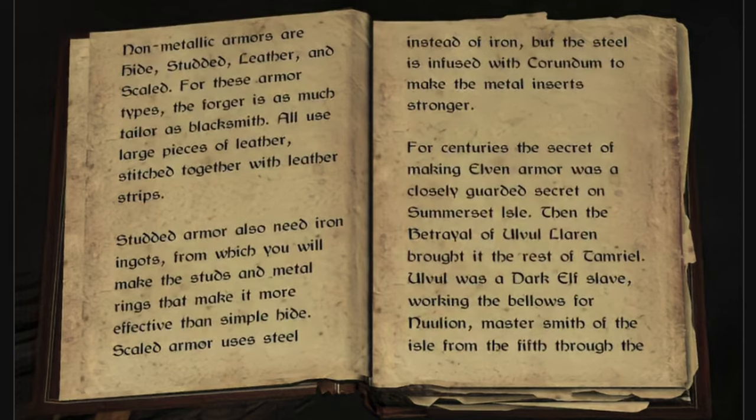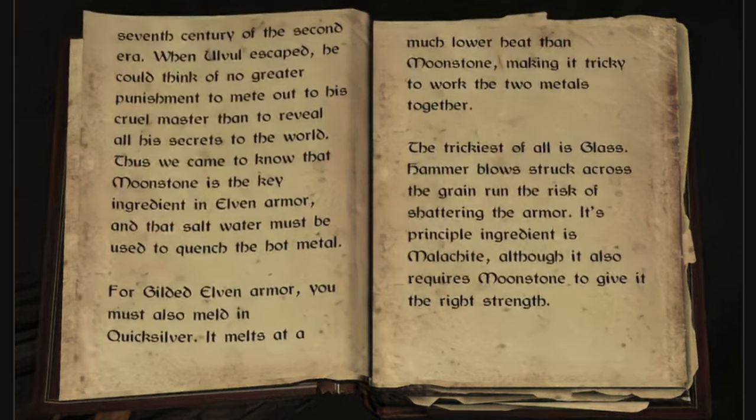For centuries, the secret of making elven armor was a closely guarded secret on Somerset Isle. Then the betrayal of Olvil Laren brought it to the rest of Tamriel. Olvil was a dark elf slave, working with the bellows for Nulian, master smith of the isle from the 5th through the 7th century of the 2nd era. When Olvil escaped, he could think of no greater punishment to mete out his cruel master than to reveal all his secrets to the world.